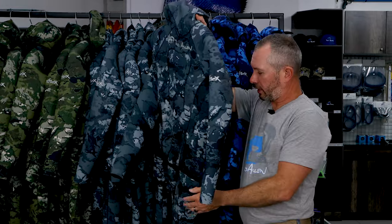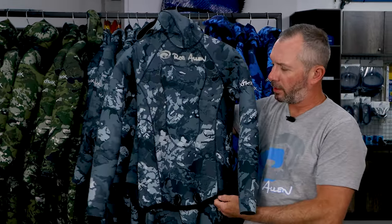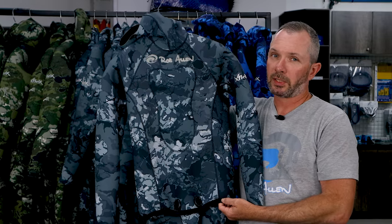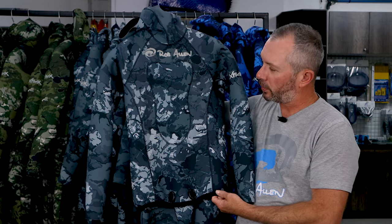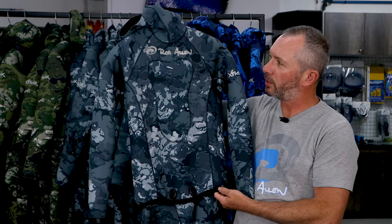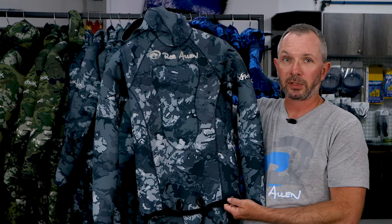Next suit on the list is the grey. We had a lot of fun with this. We had guys asking us to please make a snow camo. Well it doesn't snow on the water, but we used the color tones and the themes and ideas of a snowy landscape to come up with this grey, and it actually looks pretty cool. It's been very popular so far.